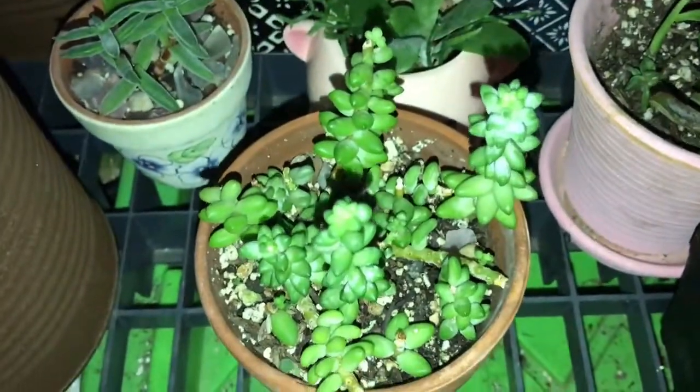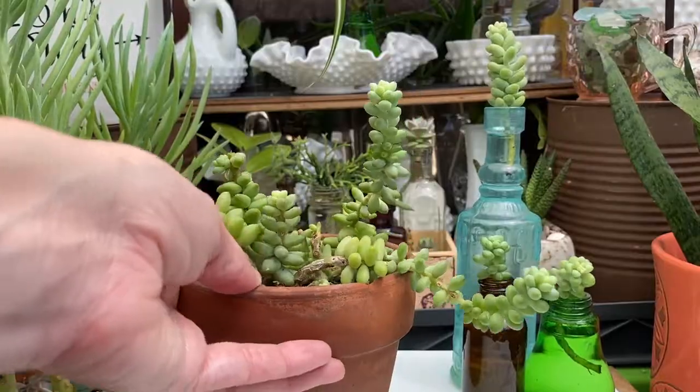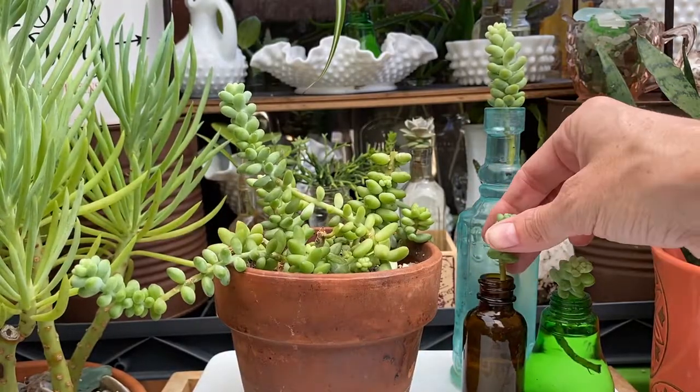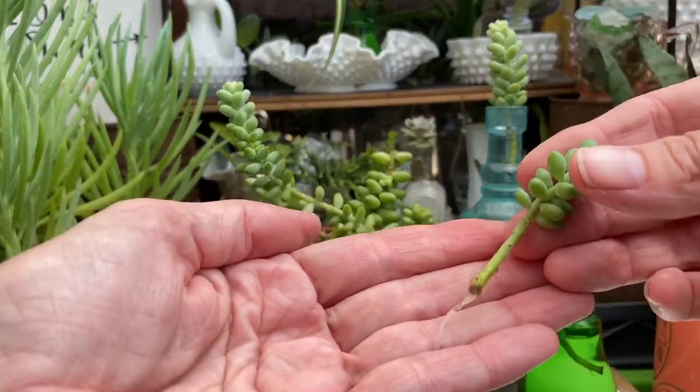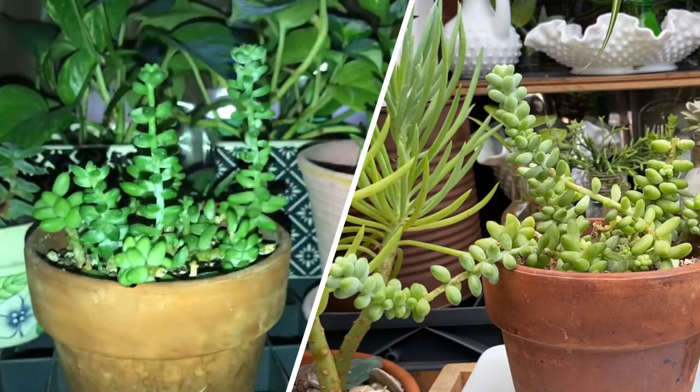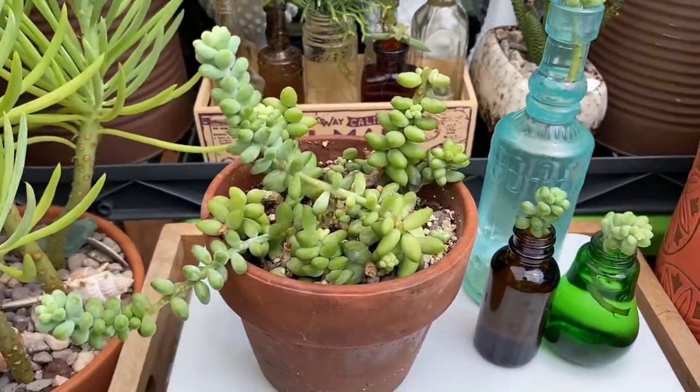Next we have the donkey's tail. This particular one I've taken a bunch of cuttings from, and as you can see here these are propagating in water. Lots of new growth.